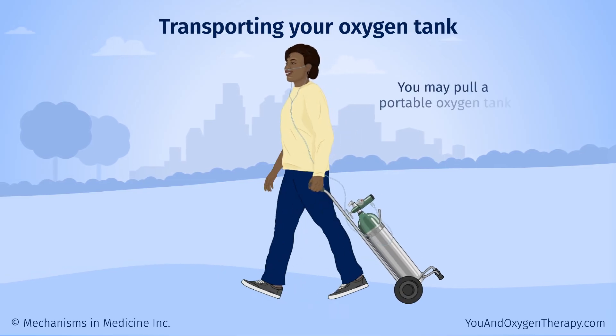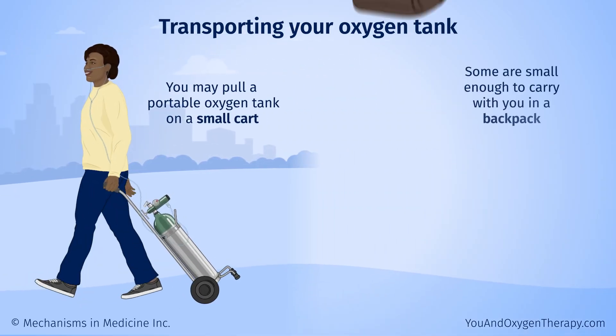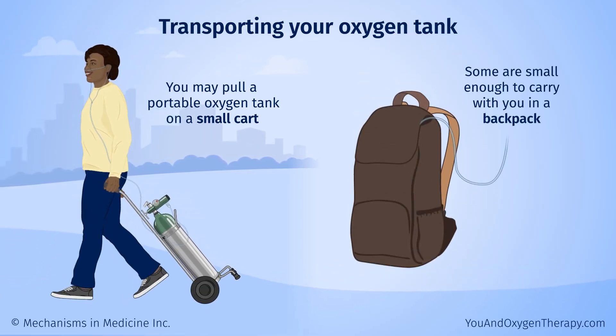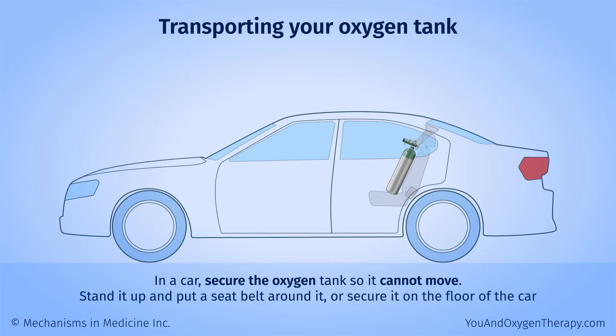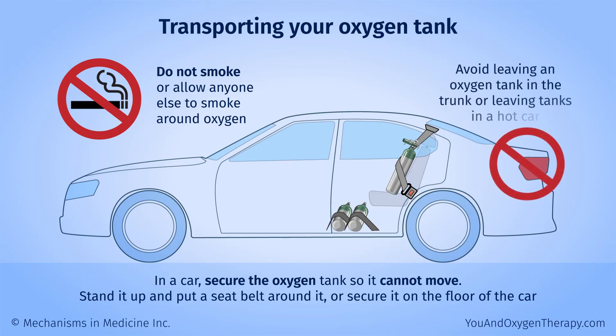You may pull a portable oxygen tank on a small cart. Some are even small enough to carry with you in a backpack. Your oxygen supplier should be able to provide or recommend carrying equipment. In a car, secure the oxygen tank so it cannot move — you can stand it up and put a seatbelt around it, or secure it on the floor of the car. Do not smoke or allow anyone else to smoke around oxygen, in the car, or anywhere else. Avoid leaving an oxygen tank in the trunk or leaving tanks in a hot car.